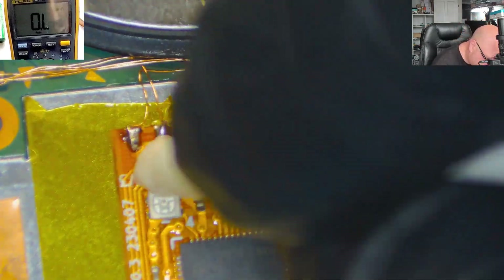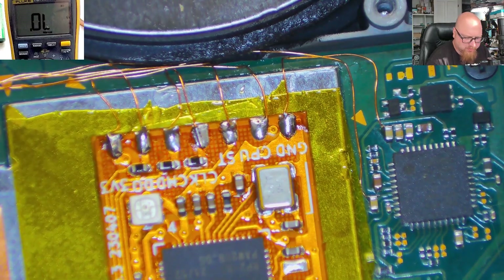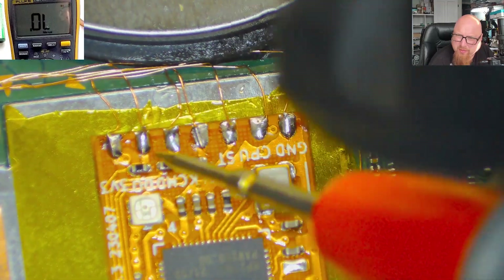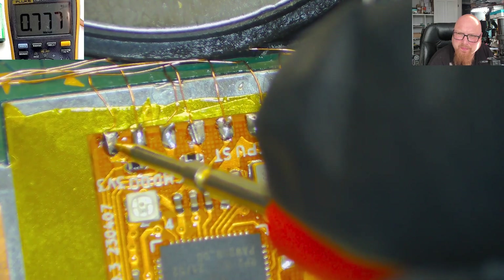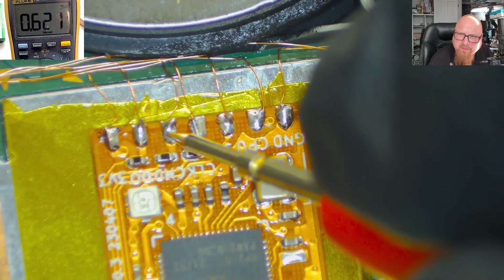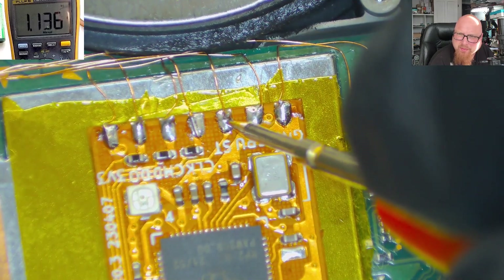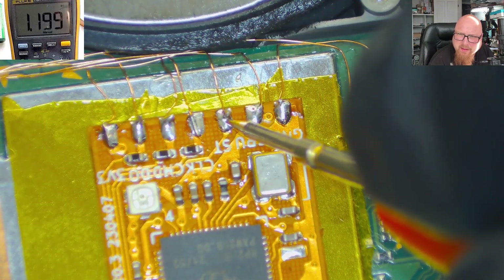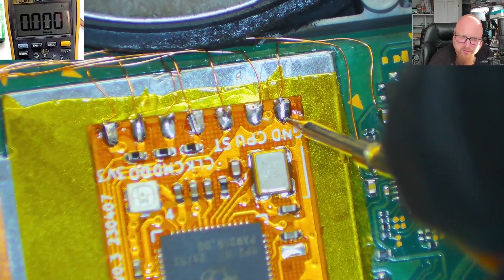Let's clean the points — everything looks fine, nice and clean. Let's set up our multimeter in diode mode and measure the points. Black probe on the ground. 3.3 volts — correct value. .0 — absolutely fine. CMD — good. CLK — good. RST, point B — perfect. CPU — okay. Ground — also fine.